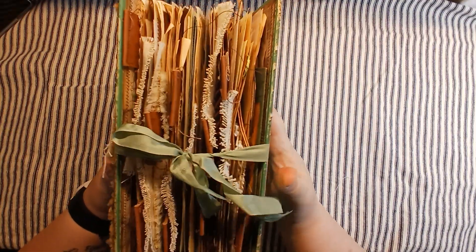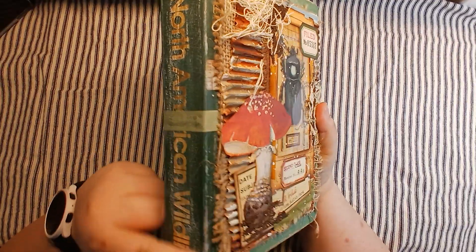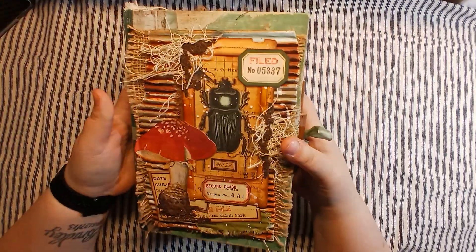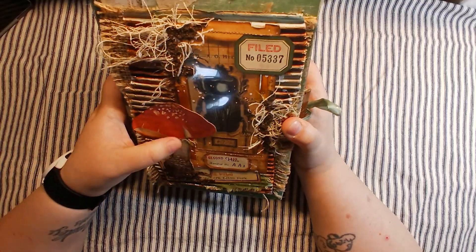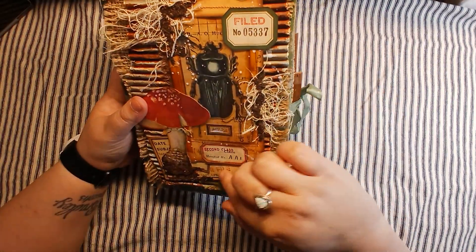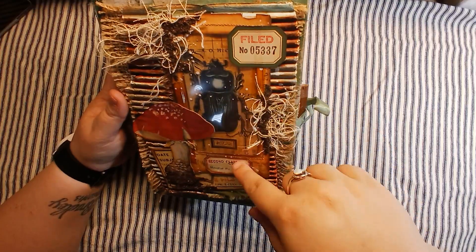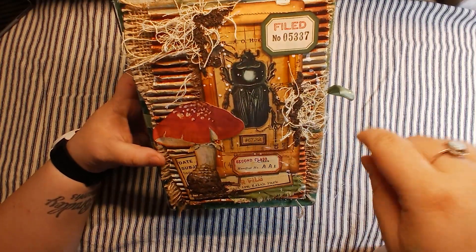She is a chunky alligator mouth journal. It's made out of a book cover and it is field note themed. On the cover here I have this mushroom cut out. This is a piece of ephemera back here, a couple little labels. I made this specimen slide, put some background paper in it, fussy cut this bug, and put the label on there.